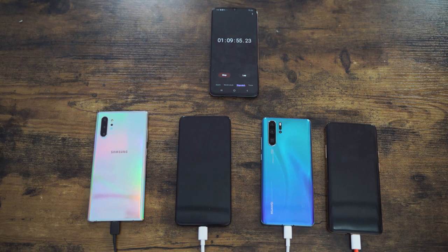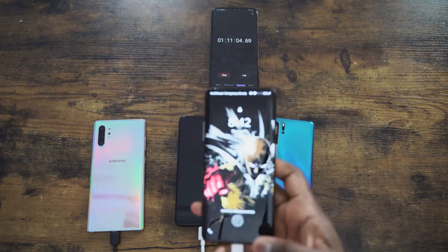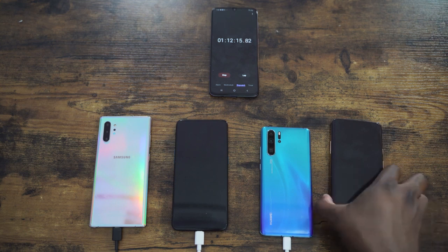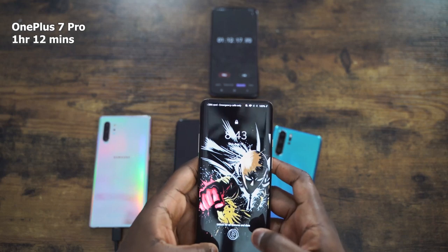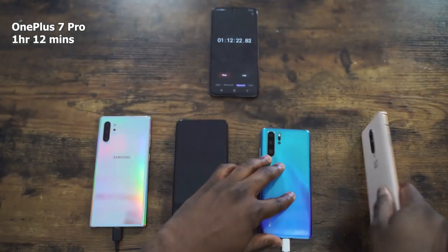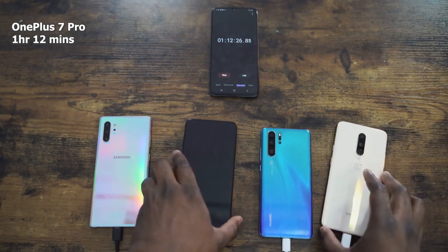We're going to see where the OnePlus lands and where the Oppo lands at the very end. That was quite impressive for the Galaxy device — Samsung has had fast charging in the past, but not as fast as we've seen lately, and it looks like they've stepped up their game. The OnePlus 7 Pro finishes at one hour twelve minutes — not a bad time, solid and fast and effective.